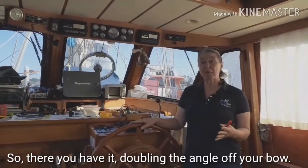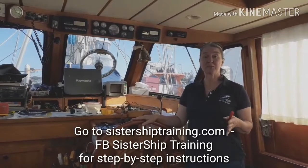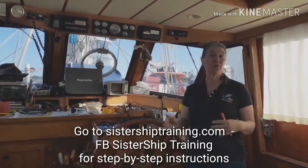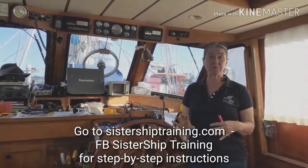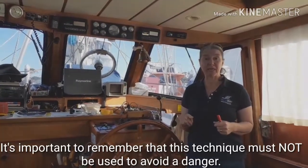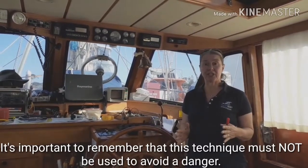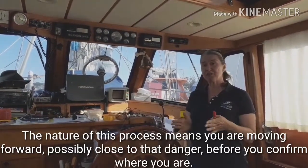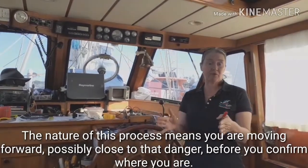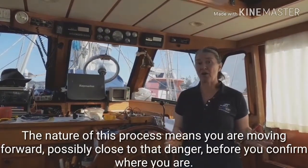So there you have it — doubling the angle off your bow. Go over to our website sistershiptraining.com; there's an article there with pictures and a step-by-step process description of how to do it. The important thing to remember is you shouldn't use this technique if you're avoiding a danger. The nature of this process means you are moving forward, possibly close to that danger, before you confirm where you are.